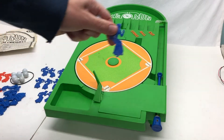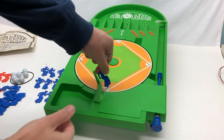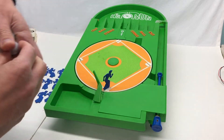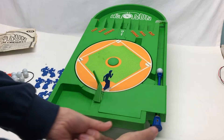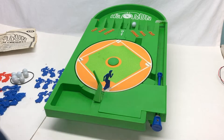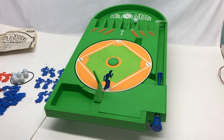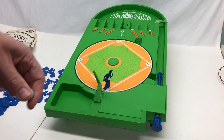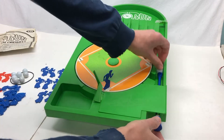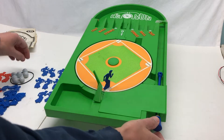Let me show you how this thing works. You get a batter — the batters have little notches on them that go into these slots. I put them in, then put a baseball in and take a swing, so to speak. So that's a strike, 0-1. That's an out — one out. That's a ball, 1-0. That's a strike, 1-1.